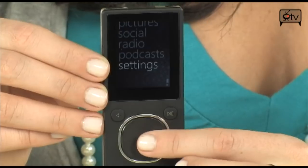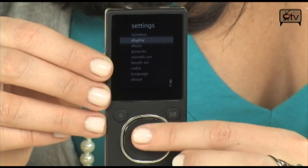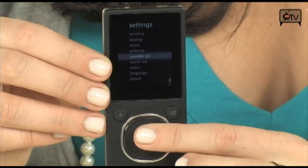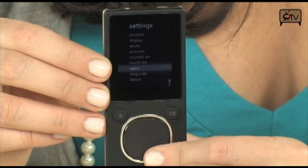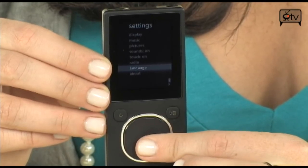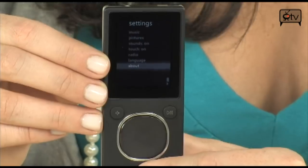Last but not least, let's go into Settings — this is how you customize your Zune. Everything from wireless to the display, different music and photo settings, the sounds, the touch controls, your radio presets, language, and you can learn more in the About section.